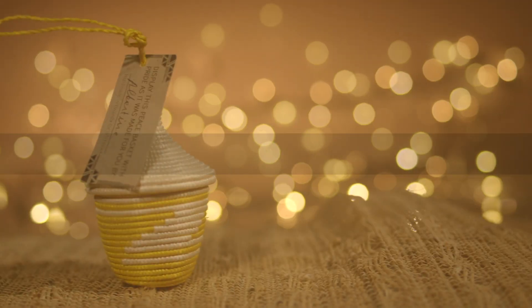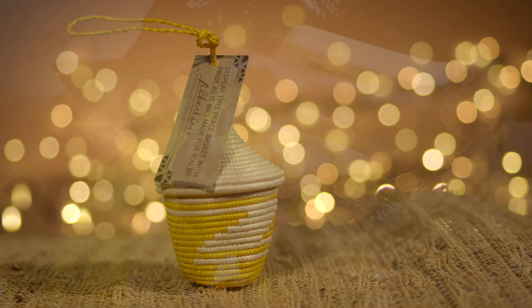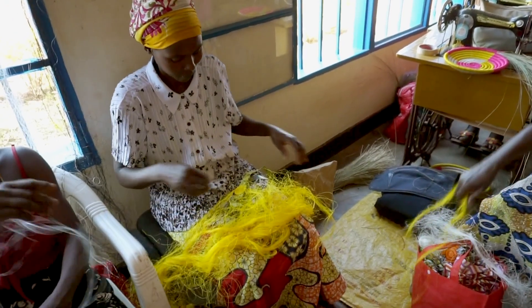Through the Rwandan Peace Basket Project, over 2,000 women were provided work and paid a fair wage for each basket made exclusively for doTERRA.